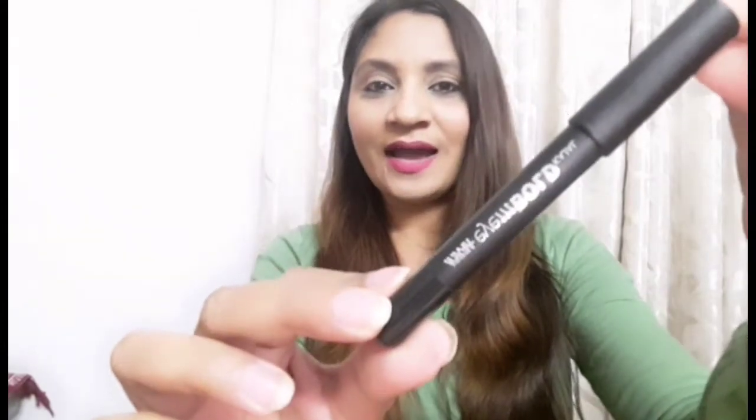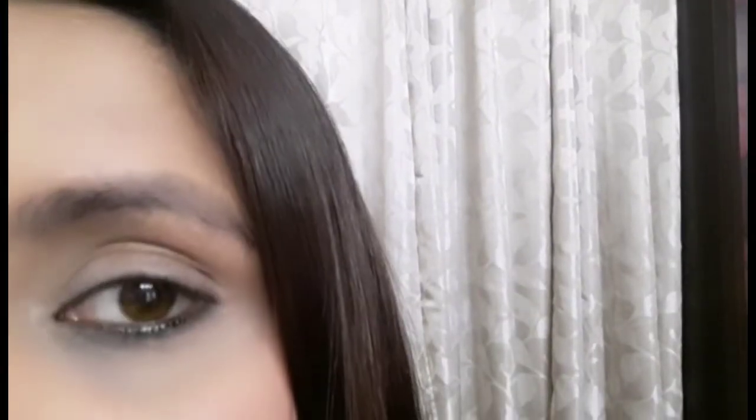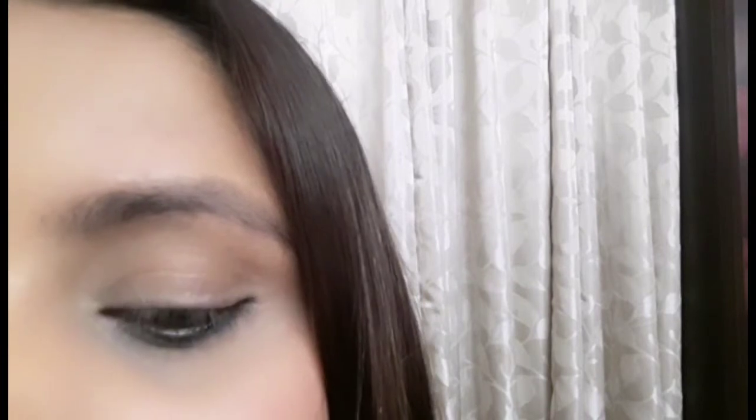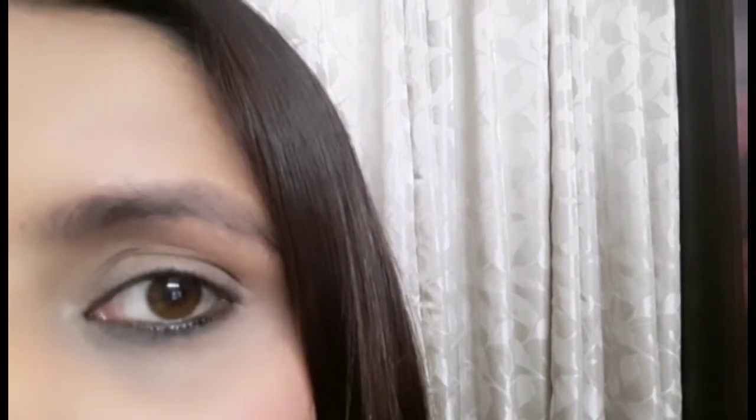Before I start, I want to show you what all I have used in this video to create this look. I have used my Nykaa I Am Bold kajal, then I have used this kind of a brush to smudge the kajal, a tape to get a cleaner and nicer look, and finally my Maybelline Lash Sensational Mascara. I have primed my eyes using a concealer and set my eyelids with a loose powder or compact powder which helps in easy application of the kajal.